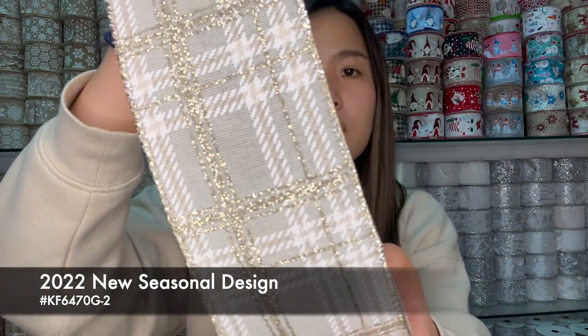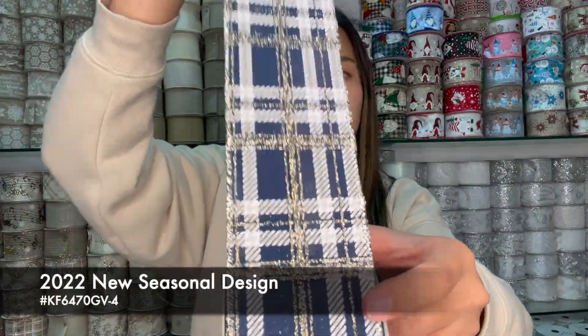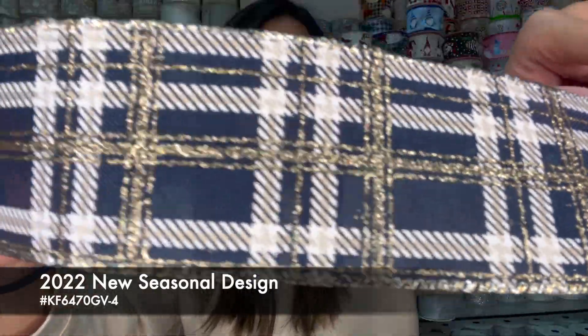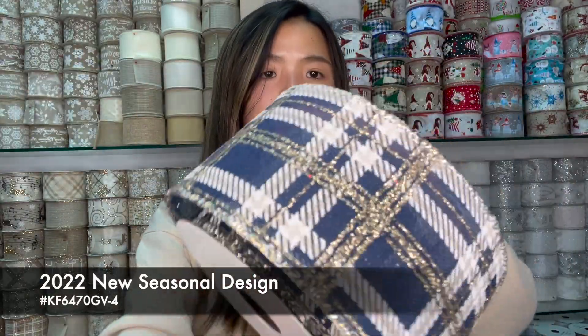Very classical, elegant colors. This one is for a more stable person — the royal blue. Very gentlemanly color, and it's using gold and a little bit of champagne gold, so it's not very bright. It's very outstanding and combined together very nicely.